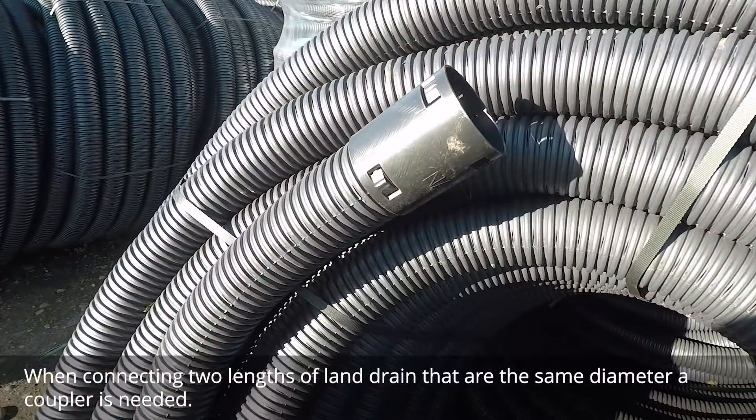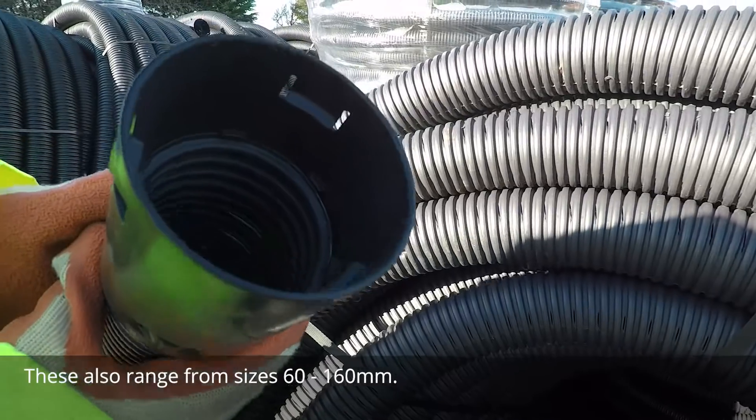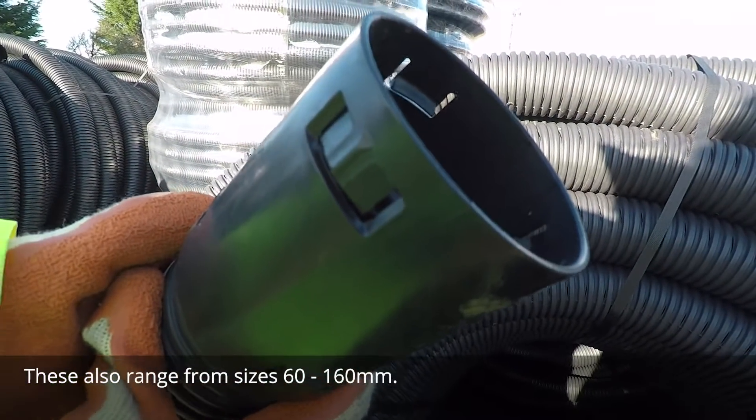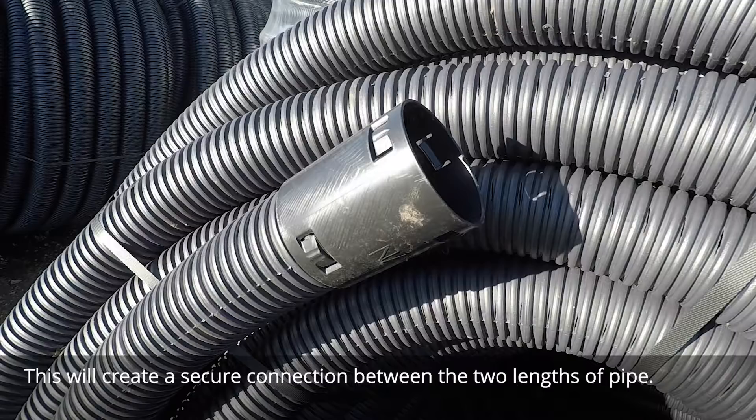When connecting two lengths of land drain that are the same diameter, a coupler is needed. These also range from sizes 60 to 160 millimeters. These are connected the same way as the branch, by gently pushing them onto the end of the pipe. This will create a secure connection between the two lengths of pipe.